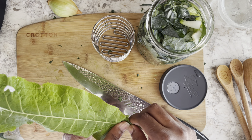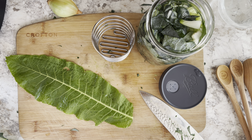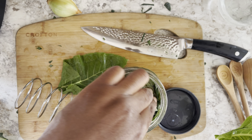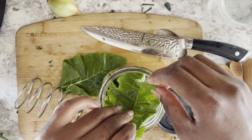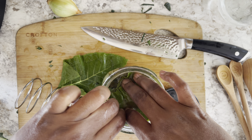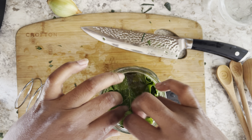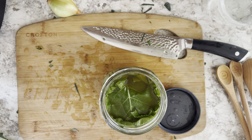All right, I'm back. Here's our horseradish leaf — I went ahead and washed it off because I dropped it on the ground a handful of times while we were out there. I'm just going to cut this into two pieces. All right, that looks good. Now we can move on.